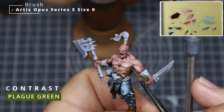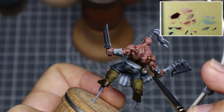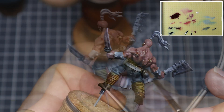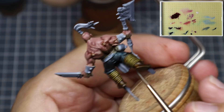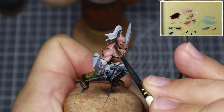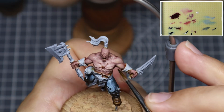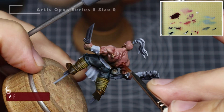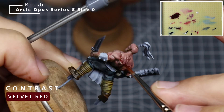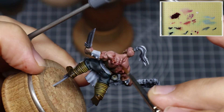Now for the fun part — we're going to come in with some contrast paints. Starting off with some Plague Green, we're going to use that to help redefine some of the shadows and create some more interest across the model. Good thing about using green is it helps cancel out some of those warmer reds within the flesh tone and helps desaturate those colours. It can also give the impression of veins and additional detail, so put it into the back of the hands, parts of the neck, and generally areas where you see green on your skin.